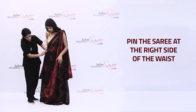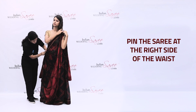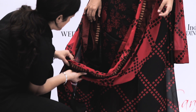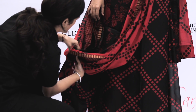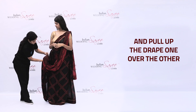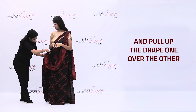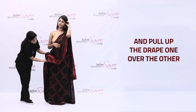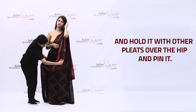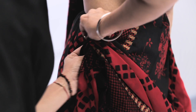Pin the saree at the right side of the waist. Fold 2-3 pleats across the bodice and pull up the drape one over the other. Hold it with the other pleats over the hip and pin it.